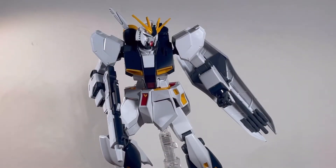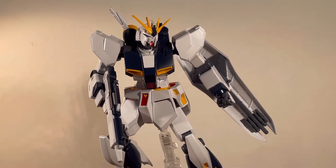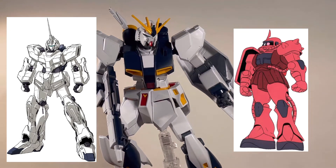Moving on to my final thoughts: overall, another great entry in the Entry Grade line — that is, if you're okay with it not having the funnels, the bazooka, and the beam saber effect parts. But who knows — maybe they'll re-release this kit as a full package including all the weapons, kind of like what they did with the RX-78-2 Gundam. And since we have three kits in the Entry Grade line now, who should be the fourth? I'm thinking either the Unicorn Gundam or the Zaku 2 — only time will tell.